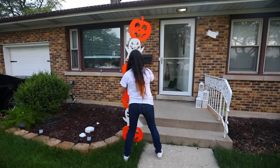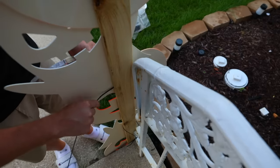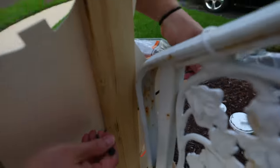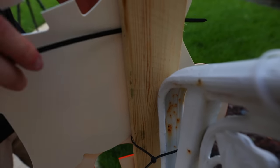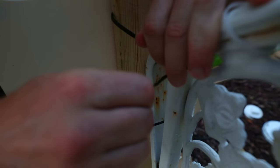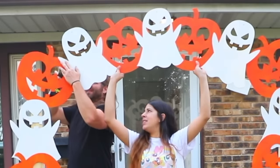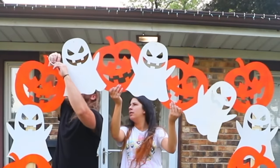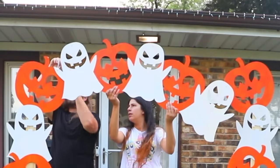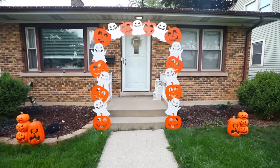To attach this to our stair rails, we're just going to use zip ties. I'm able to slide the zip tie behind some of the MDF pieces and then tie it to the stair rail — this keeps the post nice and secure. It's not going to damage your rail at all. After both posts are secured, we used a drill to create holes on the ghost so we could zip tie the top of the arch to the sides. I am so proud of this DIY.